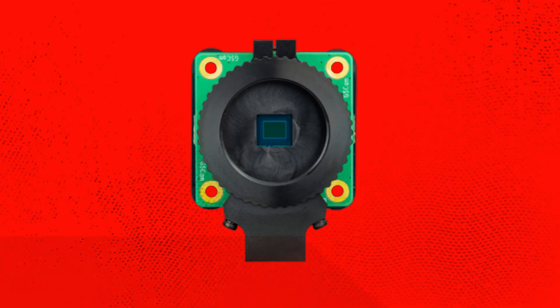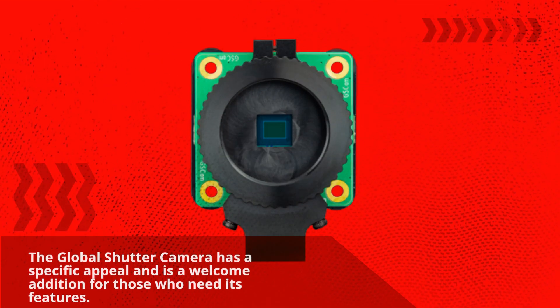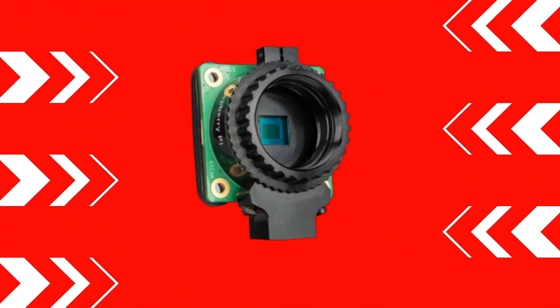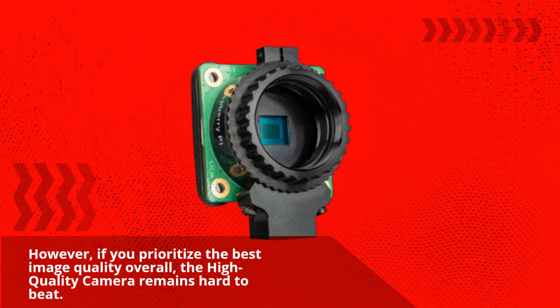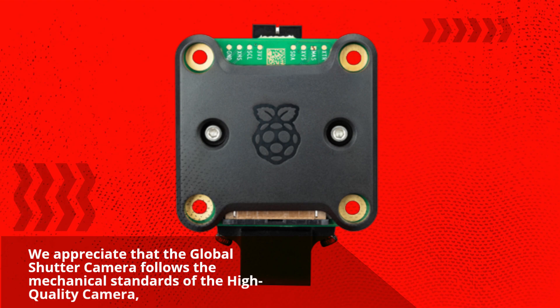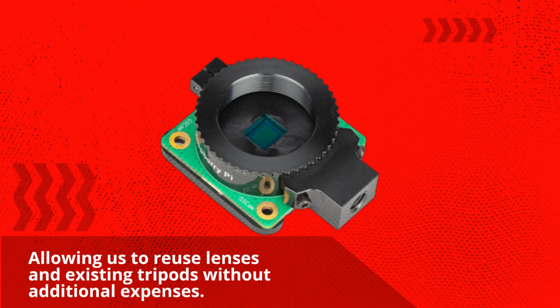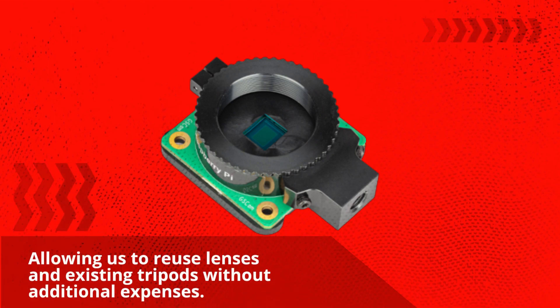The Global Shutter Camera has a specific appeal and is a welcome addition for those who need its features. However, if you prioritize the best image quality overall, the High Quality Camera remains hard to beat. We appreciate that the Global Shutter Camera follows the mechanical standards of the High Quality Camera, allowing us to reuse lenses and existing tripods without additional expenses.